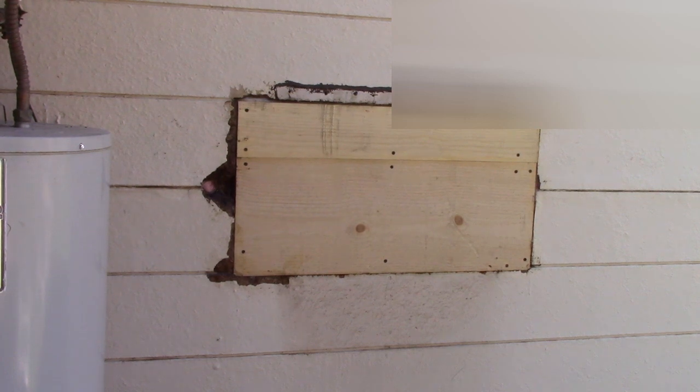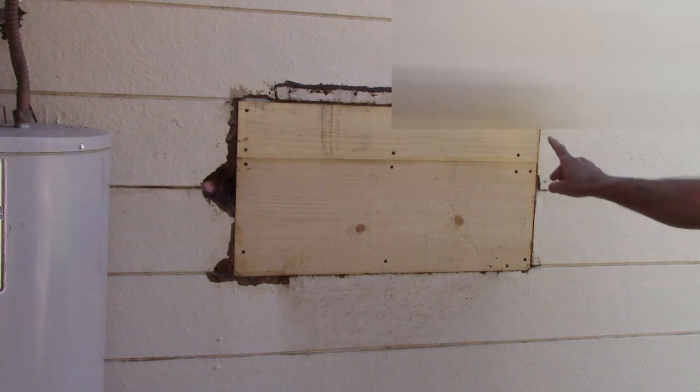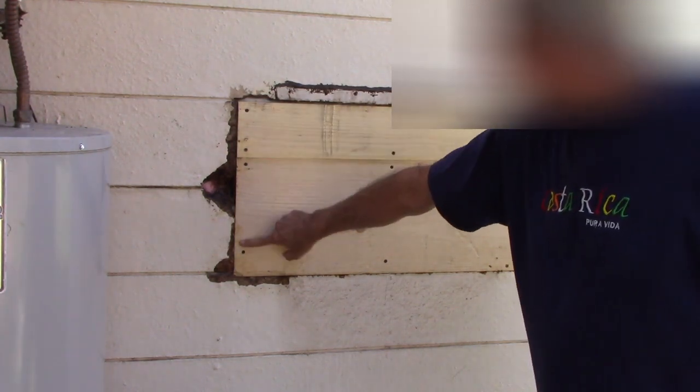Here I've patched the hole where the air conditioner was and I've just put two boards across. The fact that it doesn't match the material around it doesn't matter because I'm going to have this wall stucco'd out. When I'm working with an external wall I always like to have a good seal, so I've sealed all around here with caulk.